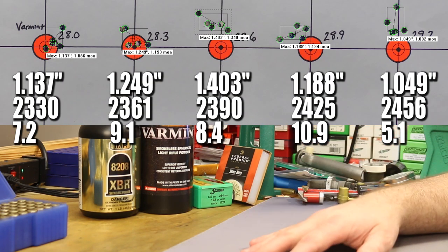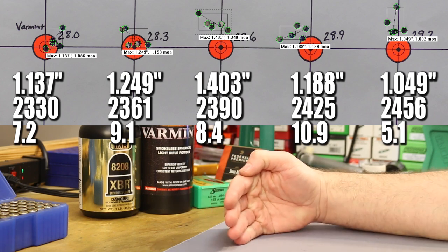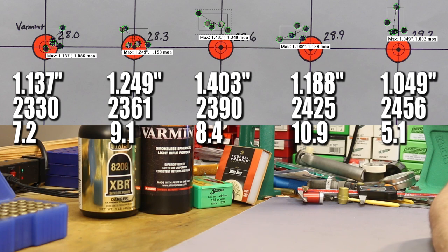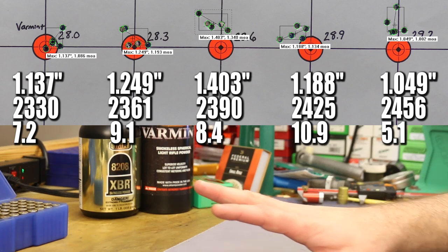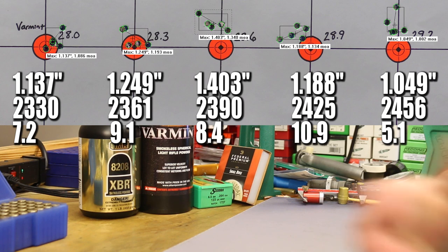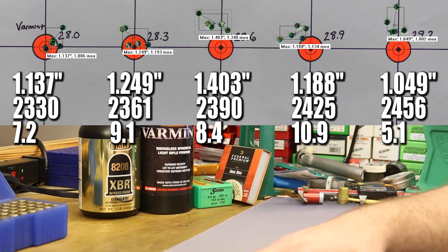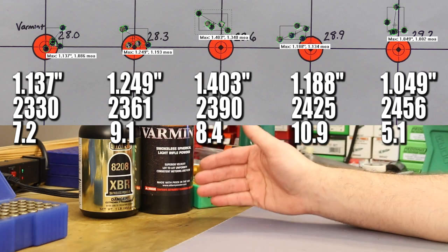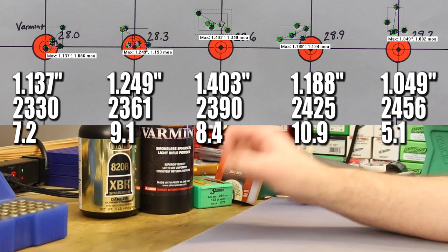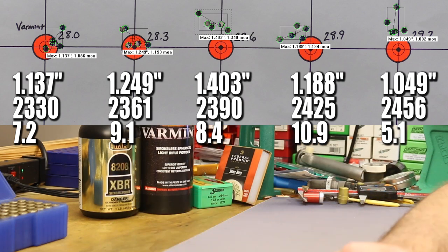Next is PowerPro Varmint, and the groups just weren't as good. Towards the end I started wondering whether maybe it was barrel heat, but I took a 20 or 30 minute break between the 8208 XBR groups and the Varmint groups — walked in the house, let the gun cool down, rested my eyes. So I don't think this was barrel heat related. Looking at all 10 groups, things just went from good to not so good gradually. In reality, PowerPro Varmint just didn't shoot as well. Standard deviation numbers were still really good, not quite as good but still pretty good. We did get a good bit more usable velocity with PowerPro Varmint — we made it up to 2456 fps before pressure signs, versus only 2374 fps with 8208 XBR at the same pressure level. So basically PowerPro Varmint gave us about 75 feet per second more velocity today.